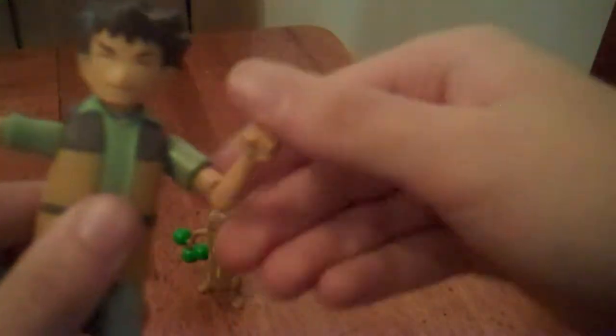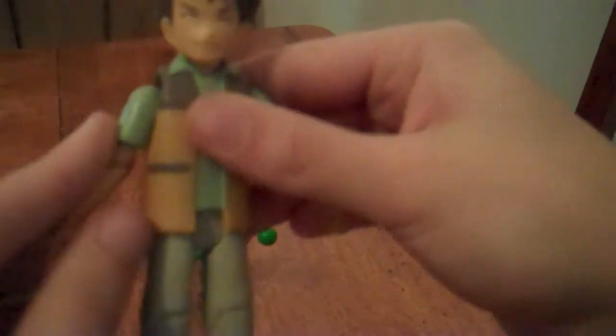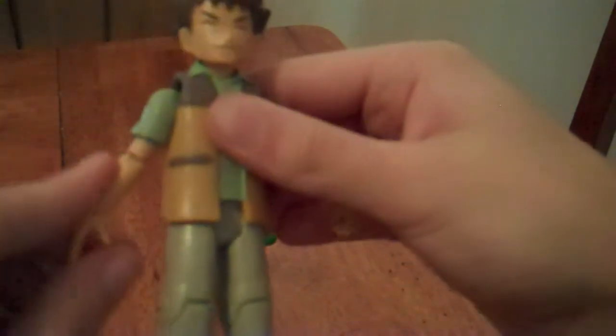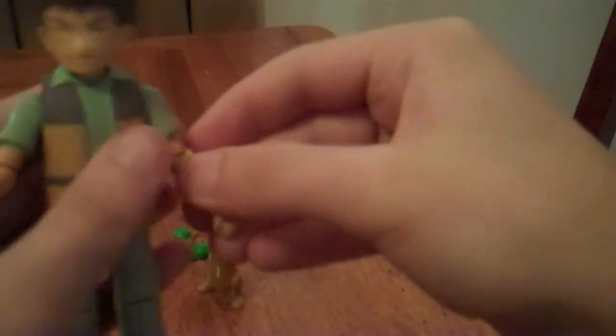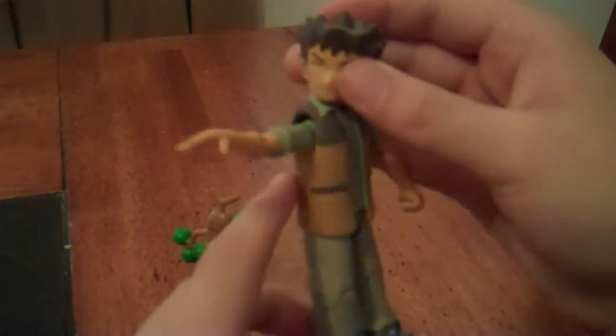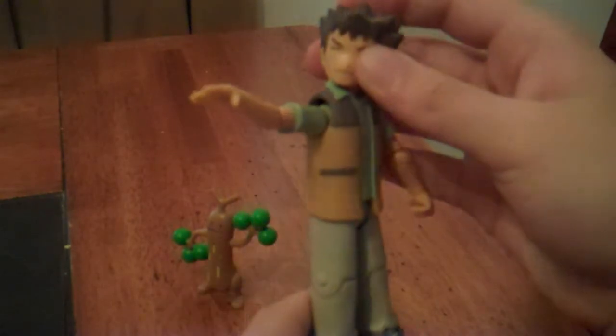Articulation-wise, the head can rotate 360 degrees, arms rotate all the way going in and out, bend at the shoulder, and he can rotate his arms around too. He's got one open hand and one closed hand, which works well for posing him like he's pointing to his Pokémon to call out commands.